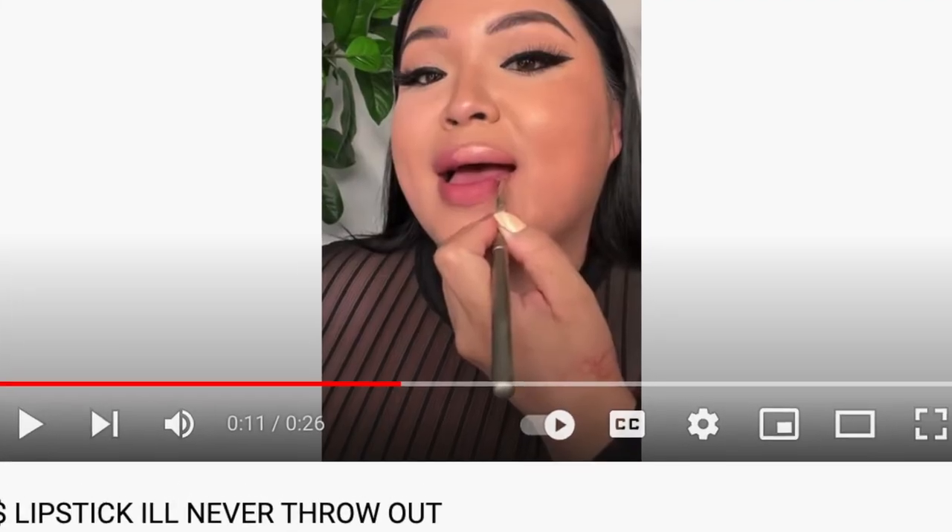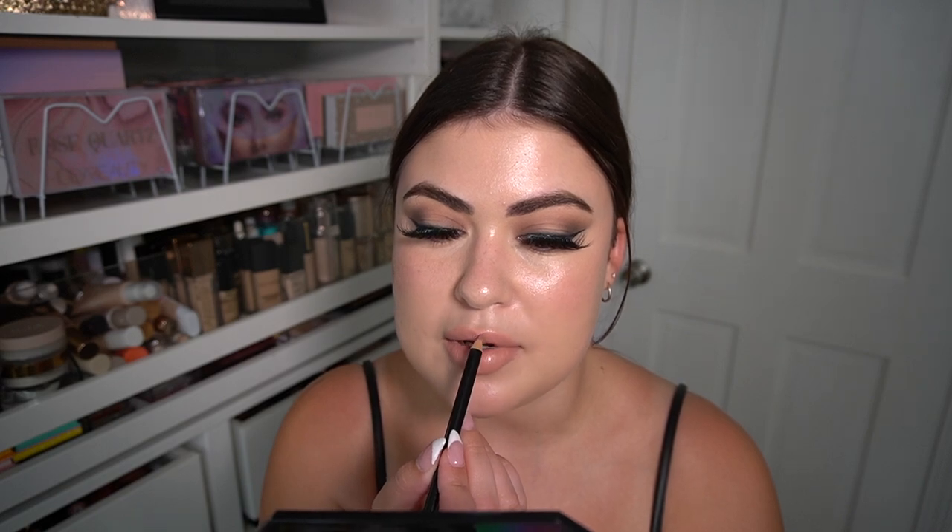For lipstick I'm trying a Rimmel London Kate in number 42 — I hunted it down because of Glamzilla on Instagram. I watched her use the last scraps of it, so I actually bought it on eBay. It's a nude lipstick — it might be a little too nude. I found a lip pencil in my drawer from Bodyography in the shade Heatherberry, which probably came in a BoxyCharm. I overlined a little too much.